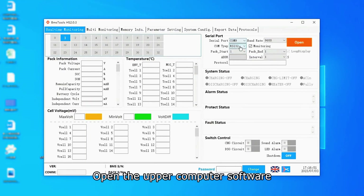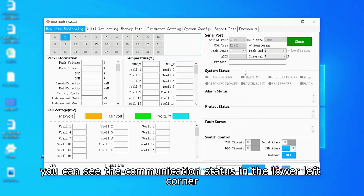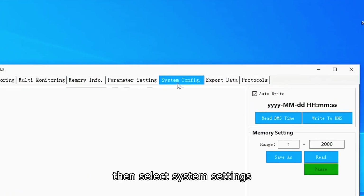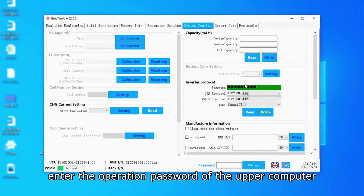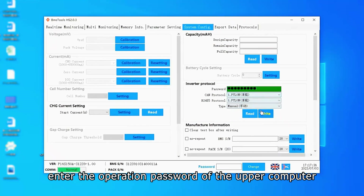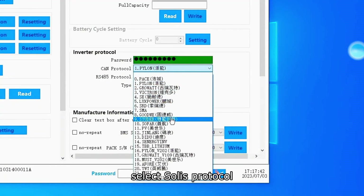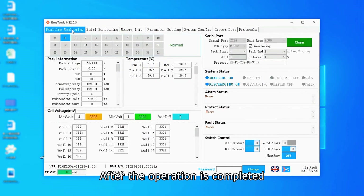Open the upper computer software, check that the communication port is correct, and open the communication window. You can see the communication status in the lower left corner — normal is normal. Then select system settings and read the communication protocol. Enter the operation password of the upper computer and read again. Select the Solis protocol and then write to the BMS board. After the operation is completed, return to the main page.